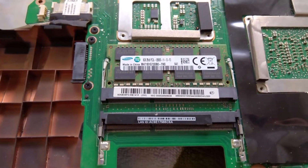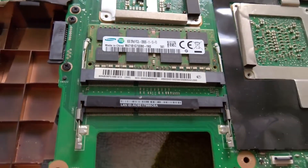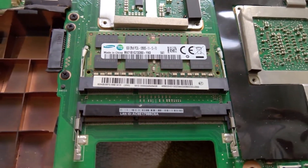The internal RAM slots are on the underside of the motherboard. You actually have to disassemble the laptop and remove the keyboard panel to access these.